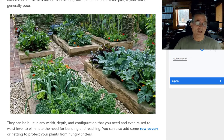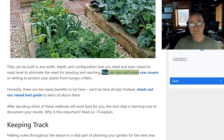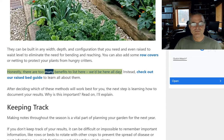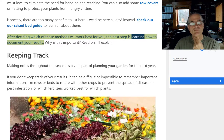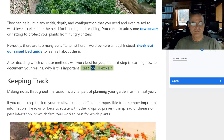Some people will save up kitchen waste and compost it separately, then work that compost into the soil, or use fertilizers and other amendments. We don't do that, but it certainly is a way of going about it. Raised beds can be built in any width, depth, and configuration, and even raised to waist level to eliminate the need for bending and reaching. You can also add row covers or netting to protect your plants from hungry critters. Honestly, there are too many benefits to list here. After deciding which of these methods will work best for you, the next step is learning how to document your results.